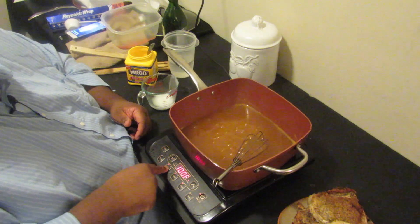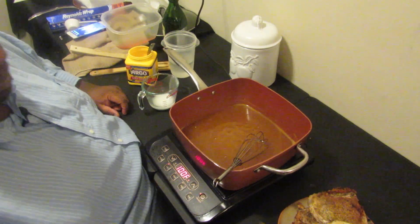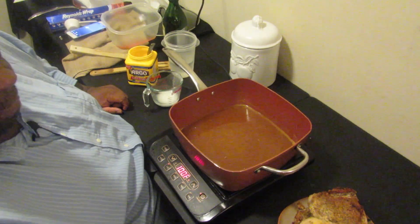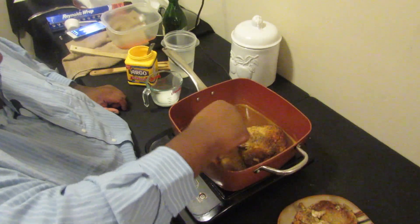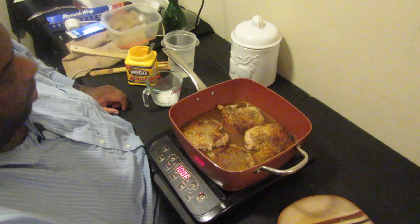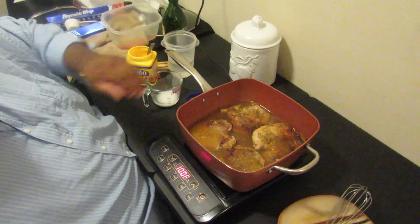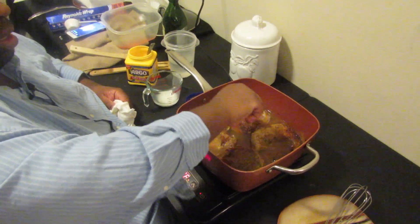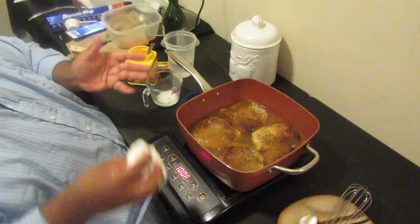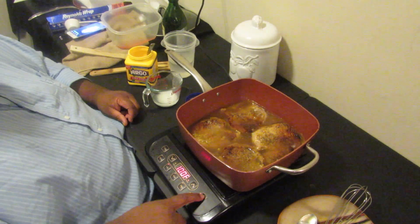I'm going to turn this down to a low setting, and at this point we simply add back the pork chops into the sauce. I add them one at a time. All the pork chops are in there — they're almost submerged. I push them down into the sauce so it gets on the tops of them too. At this point we've got everything in the dish, so we're going to pop this in a 350-degree oven for about 45 minutes to an hour.